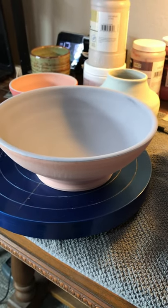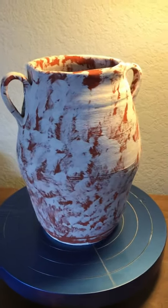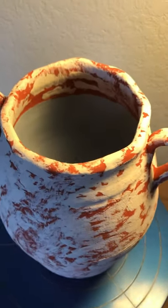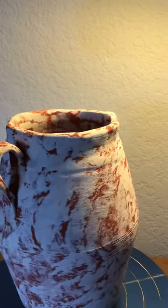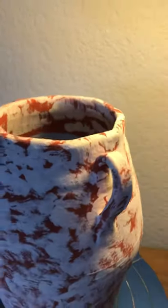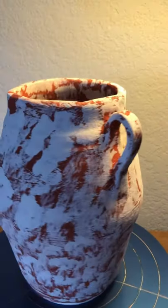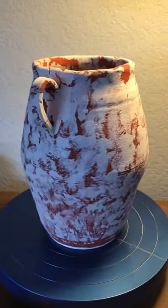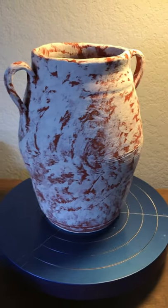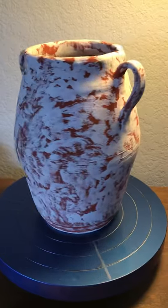This vase was glazed with storm on the inside, then indigo float — two coats — on the outside and inside rim. Then two coats of ancient jasper, and then indigo float was lightly brushed on top of the two coats of ancient jasper. We're trying to get a real blended feel here. I'll update and post the finished results at the end of this video.